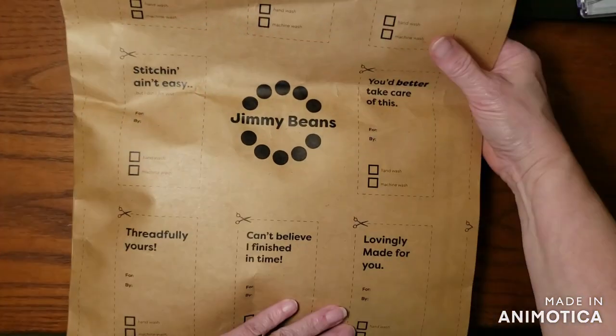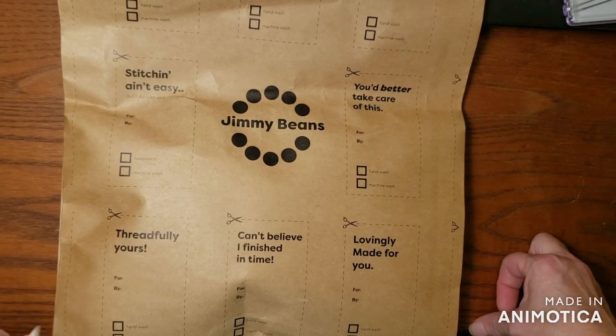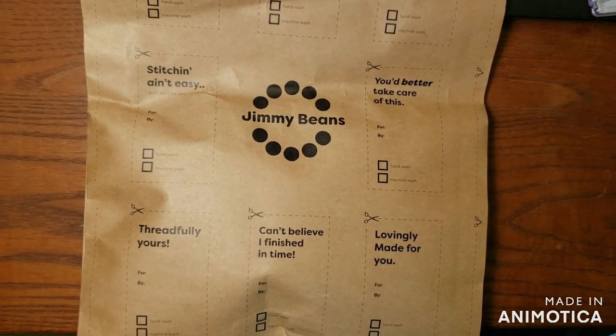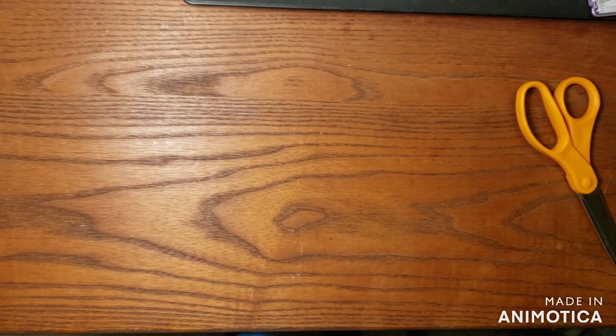Well, hello! Welcome back to a new Jimmy Beans subscription opening. This is September. They come around the 22nd of the month — they are later in the month than other packages.